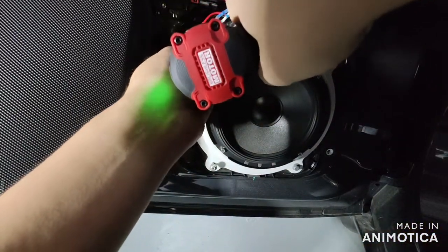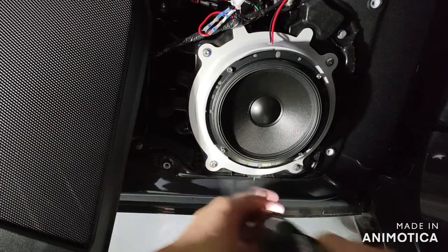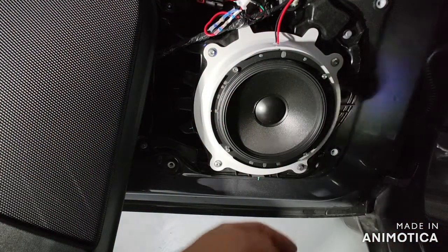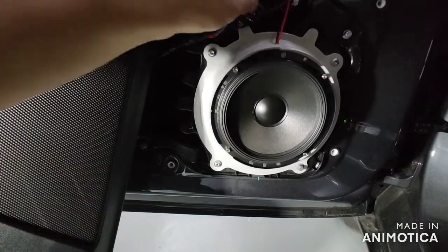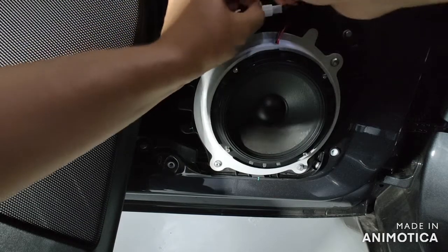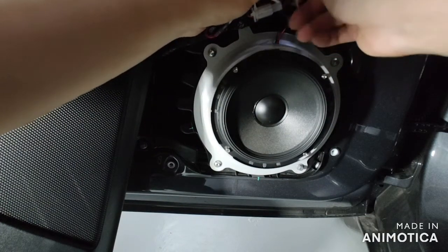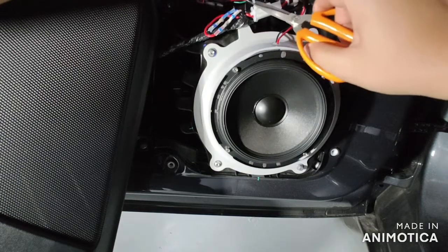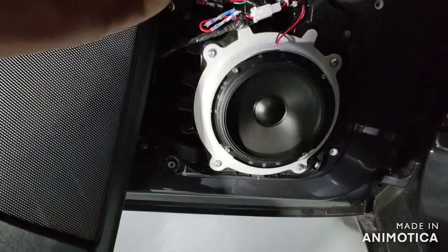Make sure the screw is tight enough but not too tight. Put all the screws back including the hex screw. Once done, connect the connector to your speaker. In your case it will be easier because the connector length should be fine — you won't need to extend the cable like I did. I used a zip tie to make sure the wire doesn't vibrate. If you need the OEM connector, we have it available in our shop.